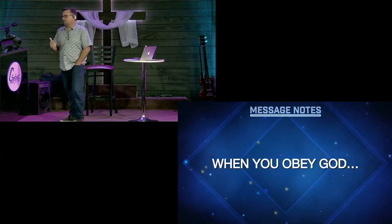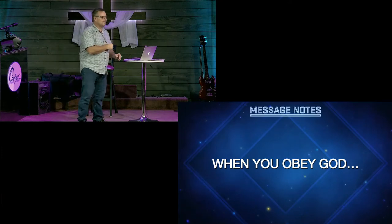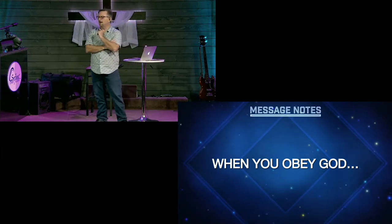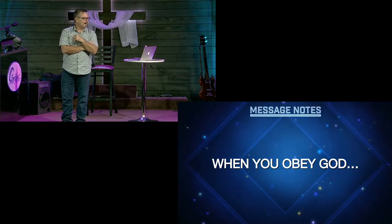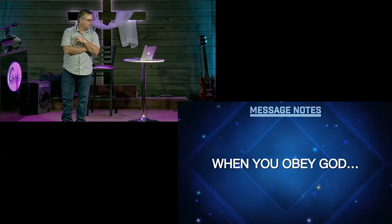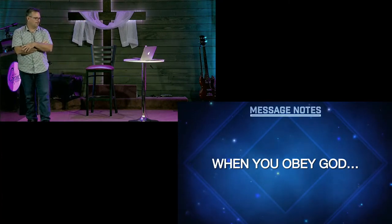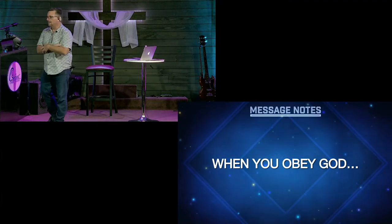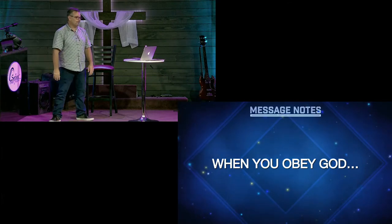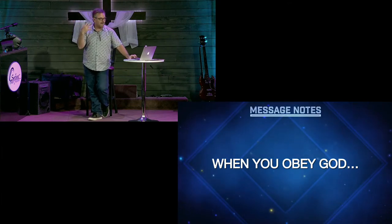Apparently Nebuchadnezzar got to thinking — at that time he said your God's the real God, but in the meantime he started thinking maybe I should be God, so I'll build a statue of myself. You talk about the most narcissistic thing you can do — build a statue of yourself, 90 feet high, covered with gold. Nebuchadnezzar ruled the world at that time, so he thought he was the man. He thought, I'm going to overcome that dream, I'll just build the whole thing out of gold — maybe somehow he was overcoming it.